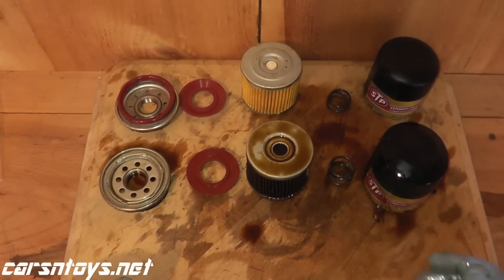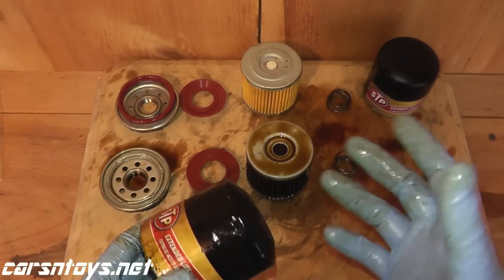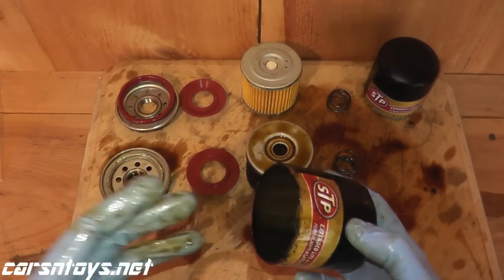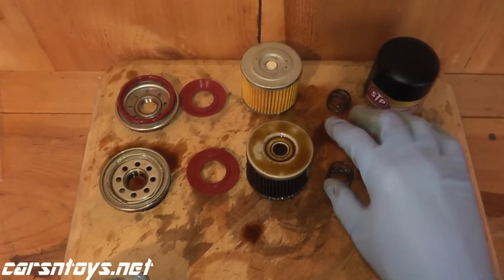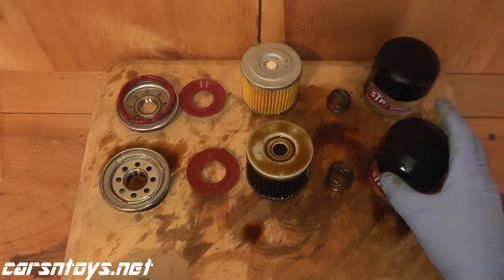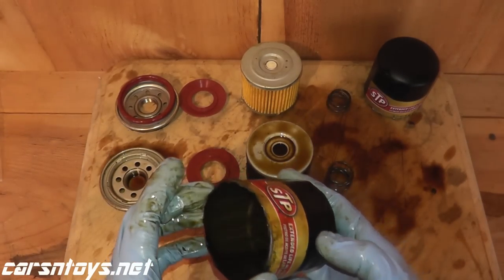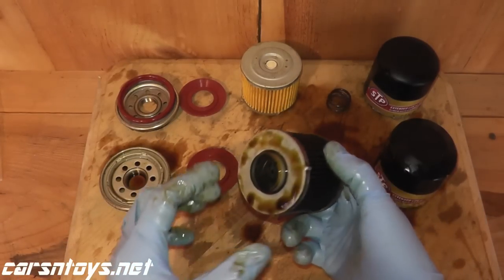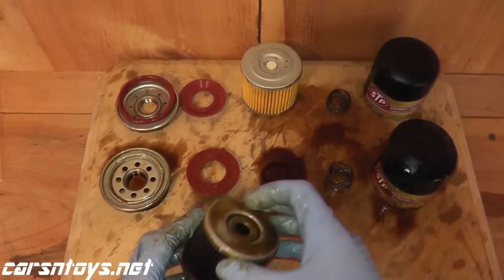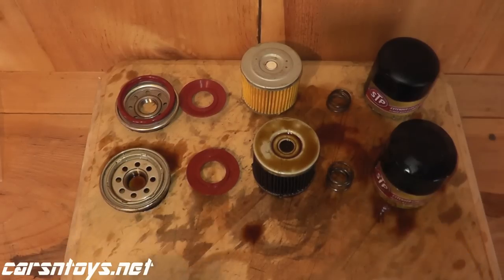Hopefully this gives you a pretty good idea of what to expect from the STP Extended Life Oil Filter. These are often on sale — AutoZone has them on sale a lot if you also purchase five quarts of Mobile One or Pennzoil Platinum, bundled for under thirty bucks with the synthetic motor oil included. A lot of people don't know much about these, so I figured I'd cut it open and show you the components. After 10,000 miles it looks to be in very, very good shape. The only downside, as far as I can tell, is that it's likely not wire-backed — but we'll find out when I cut open the other one and take measurements. Thanks for watching, see you next time.